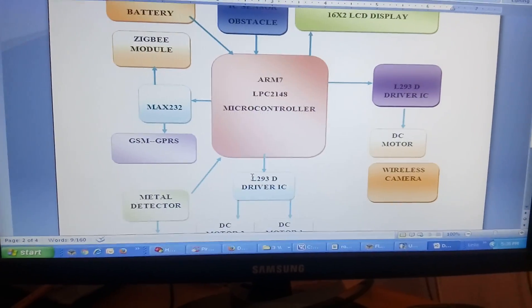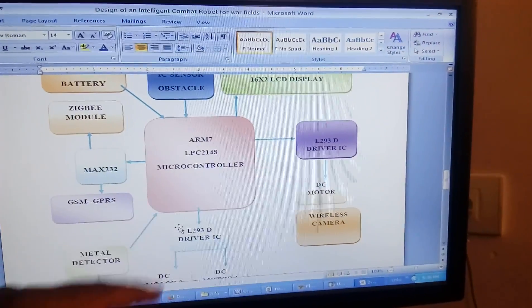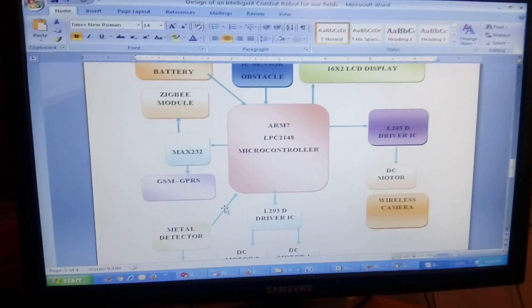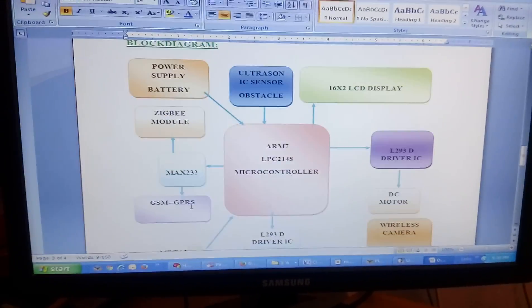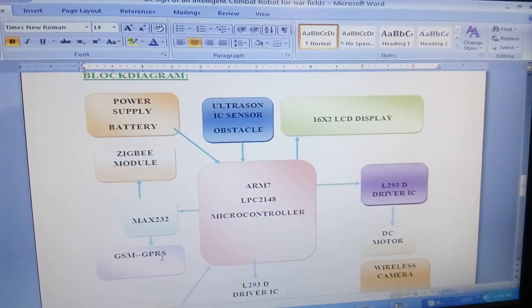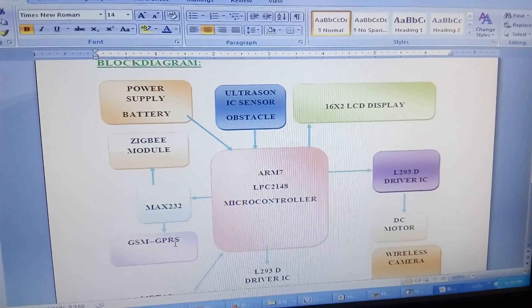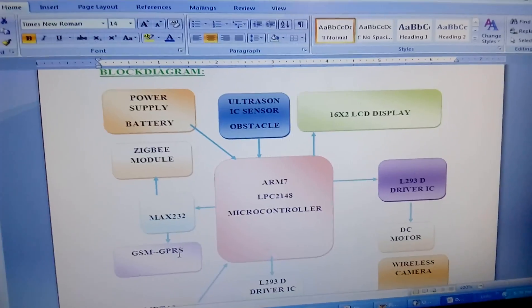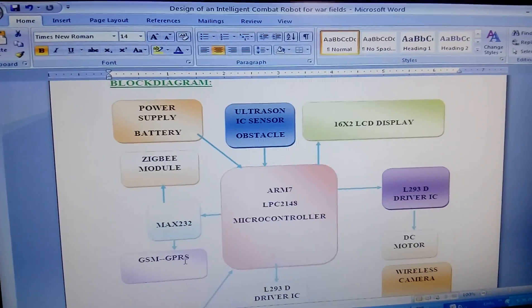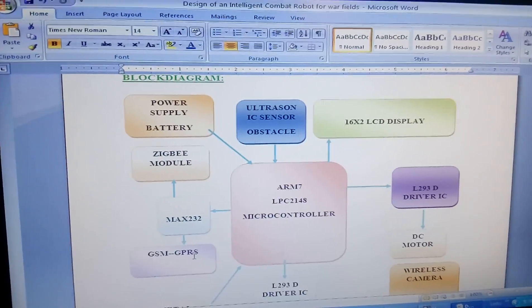This is my block diagram. In this project I am using an ARM7 LPC2148, which is a 32-bit microcontroller. In this microcontroller I am interfacing an ultrasonic sensor — it is an obstacle sensor. Up to 1 meter distance it can detect whether an obstacle is present or absent. If present, the robot will take a left or right direction depending on the requirement.